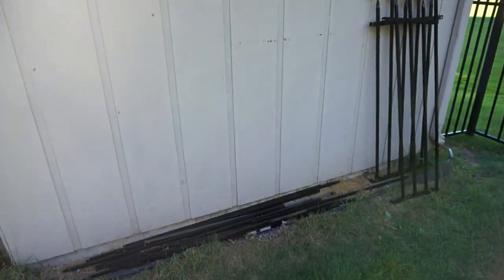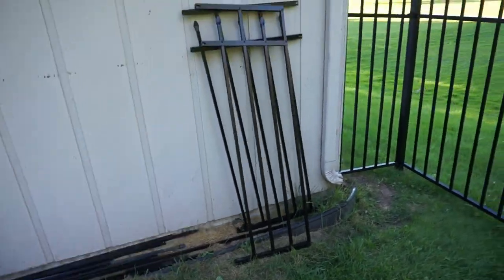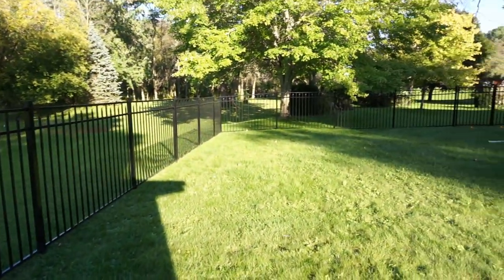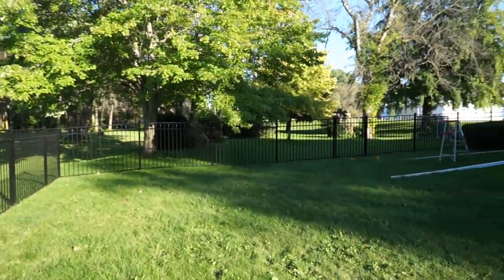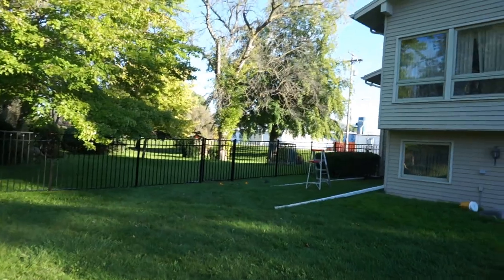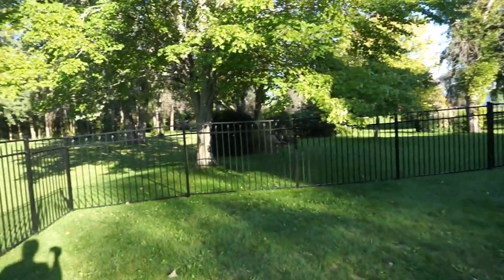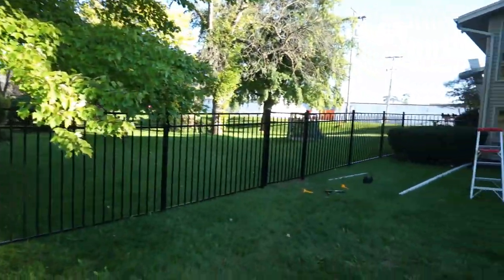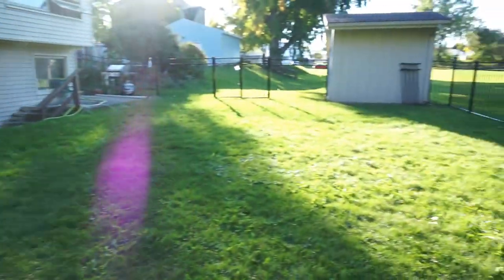Over here is what was left after the project was completed — the extra posts and stuff that were left over. I also ordered one extra panel just to have on hand in case something happens. I definitely wouldn't recommend anyone try to climb over this fence — there's a lot of bow to it, but I don't think it's just going to fold and fail.